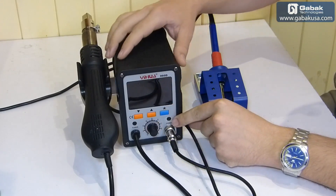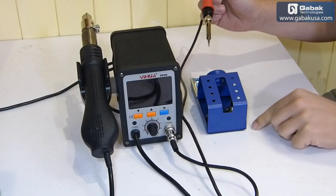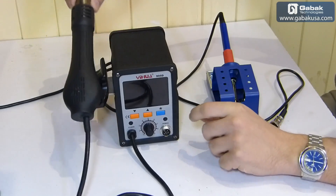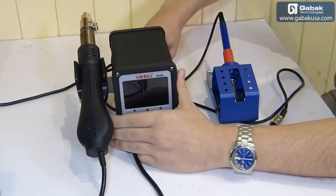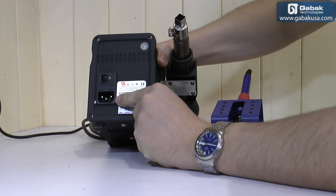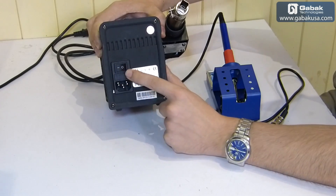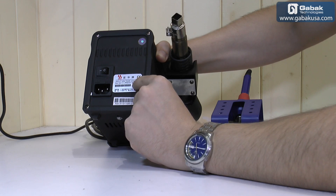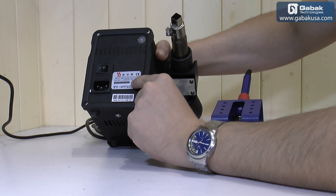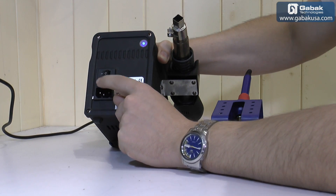Now we're going to look at the physical device. I'll disconnect the soldering iron — you can use the station with or without it. I'll unplug it from the back so you can see: here we have the input for the power cable, here is the switch to turn it on and off, here is the voltage input — it says 220V but there are versions that work with 110V. The rated current is 6 amps, made in China. You also have a fuse — if something goes wrong, it will cut and you can replace it.